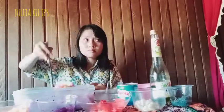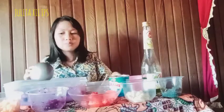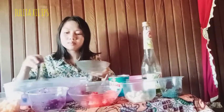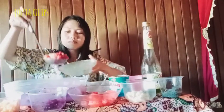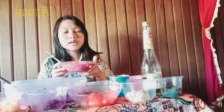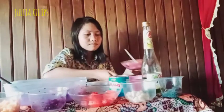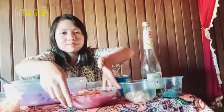Five: pour into a bowl. Six: pour into a bowl. Seven: put it as you're ready to serve — put it in a bowl. Good afternoon.